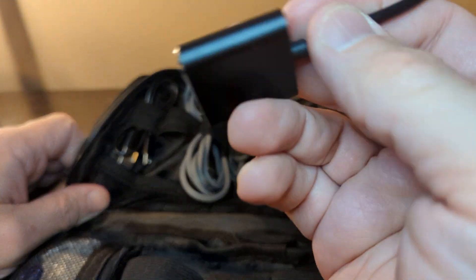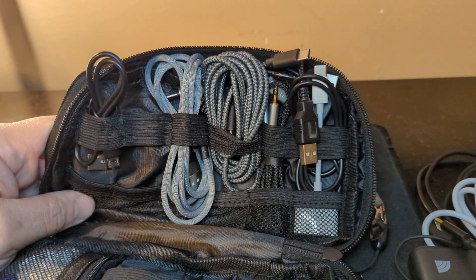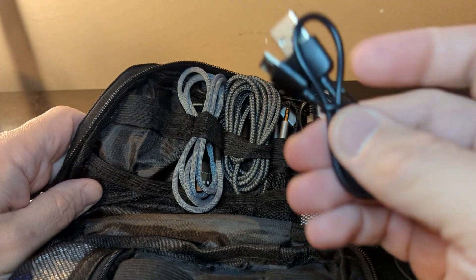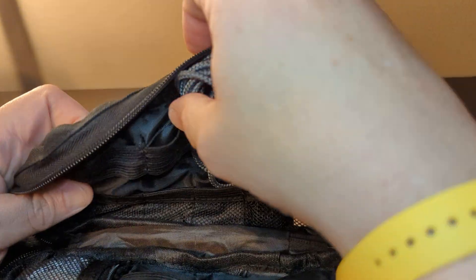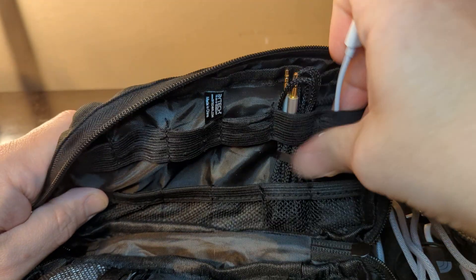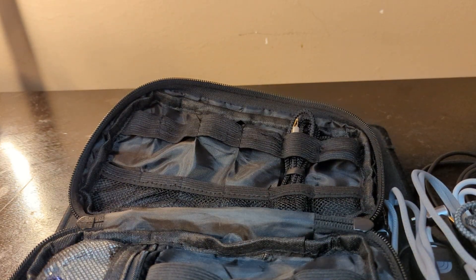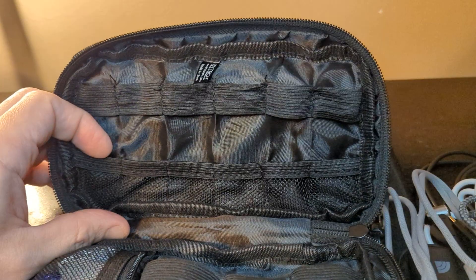We have a dongle over here so you can charge and listen to your wired headphones. There are actually two dongles in here — I forgot to put one in its proper place. This is another USB-C that came with the power brick. This one is a USB-C to USB-C cable. We also have a regular micro-USB with a little extender on it — that one should actually be in my other bag. And we have another little micro-USB-C cord, most of it from Five Below.